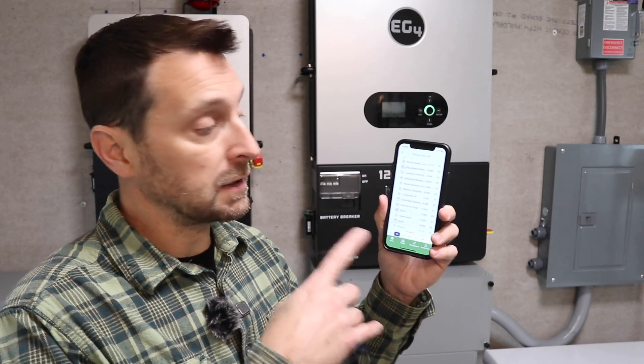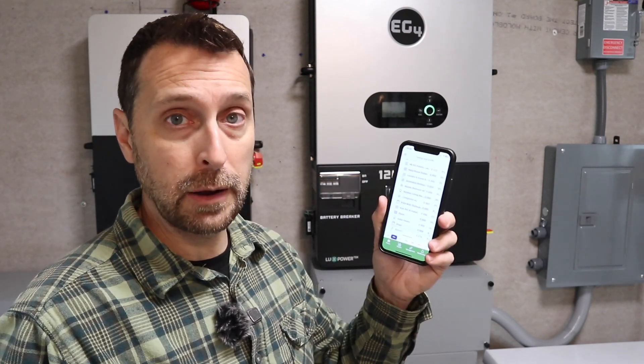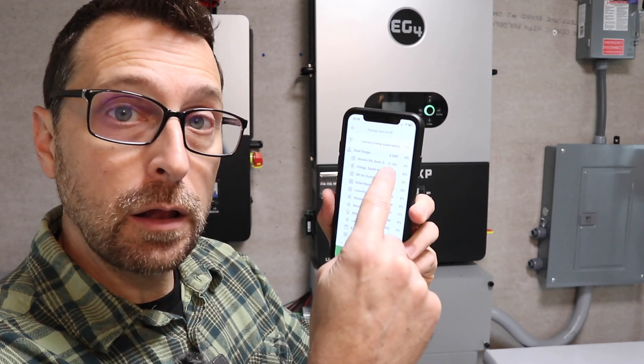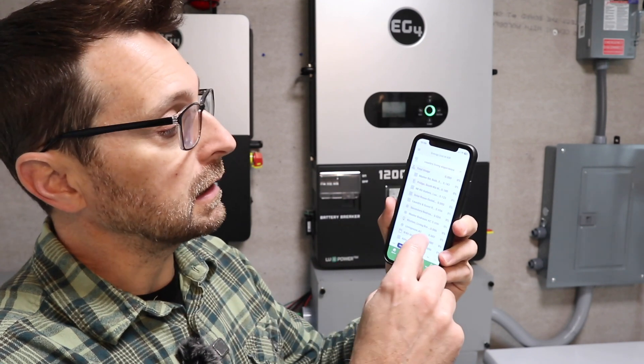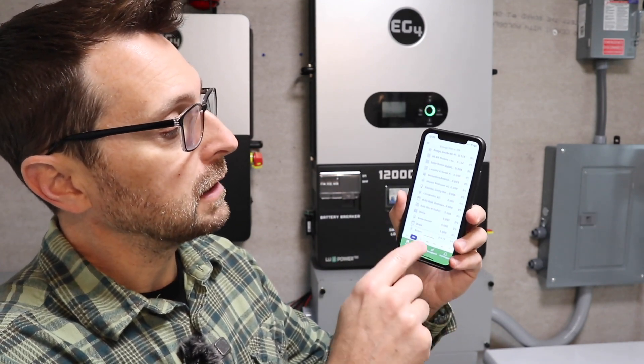To get our baseline, we are looking at our Emporia View app. If you haven't seen our video on that, go click on the video link at the top of the screen. This really helps us understand what we are using minute by minute, second by second, and hour by hour — it breaks down everything for you. I highly recommend getting one of these. I have all of our circuits listed out here and it tells me how much each circuit is using, with a total at the bottom. We're currently using only 670 watts in the house — that's from all the phantom loads and the lights.